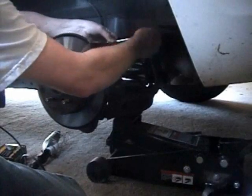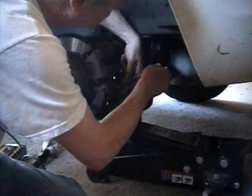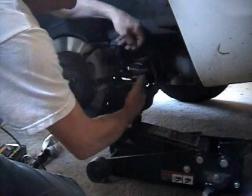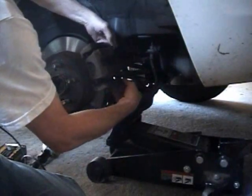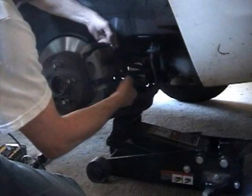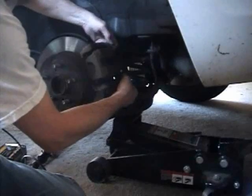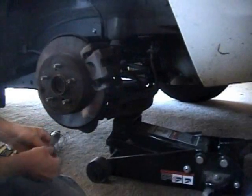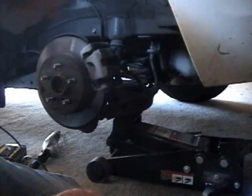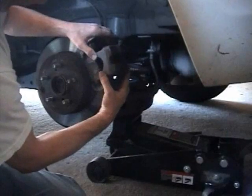We've got a 14mm socket here. New cars are nice because all the bolts and stuff come off real easy — they're not all old and rusty. So there's two bolts. Put those down, and here comes the caliper out.